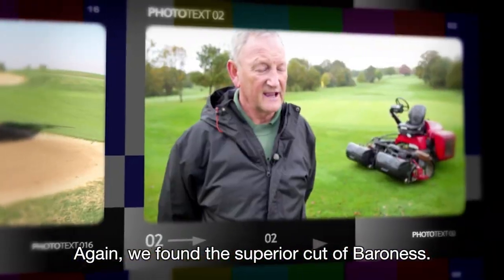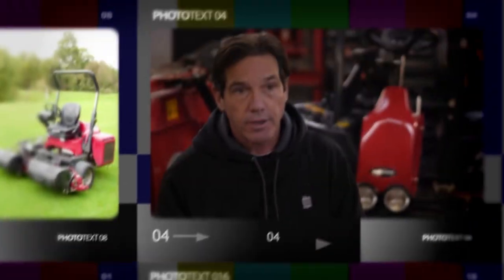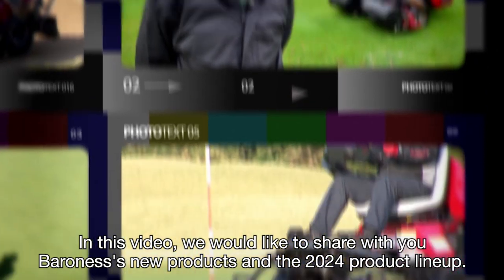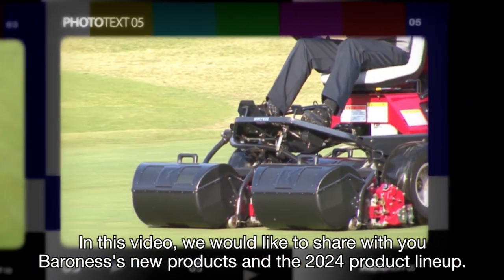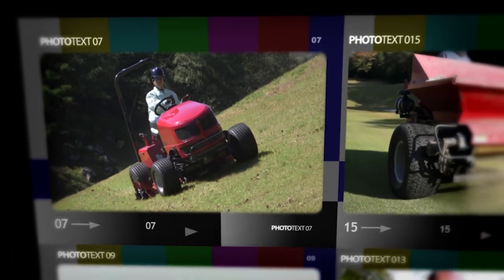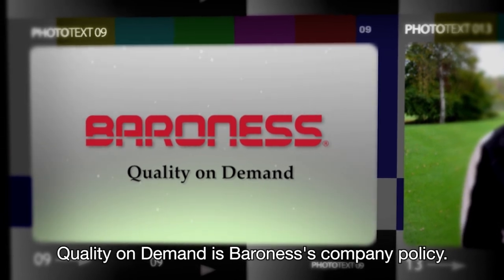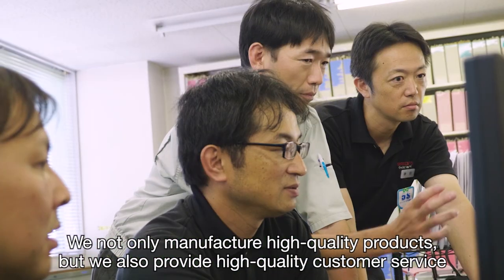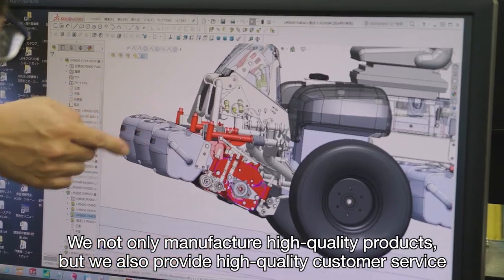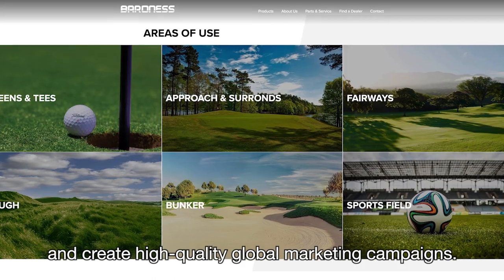Again we found the superior cut of the Baroness. They're very consistent. In this video we would like to share with you Baroness's new products and the 2024 product lineup. It's just a superb piece of kit. Quality on demand is Baroness's company policy. We not only manufacture high quality products but we also provide high quality customer service and create high quality global marketing campaigns.